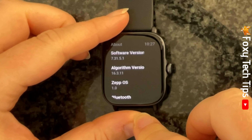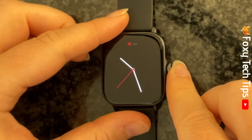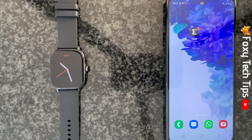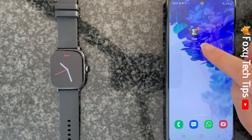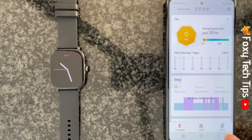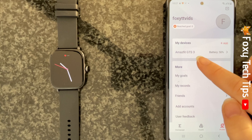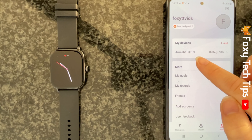You can also check the software version of your watch from your phone. To do this, open up the Zepp app on your phone. Tap profile in the bottom right corner, and then tap on your watch's name under my devices at the top.